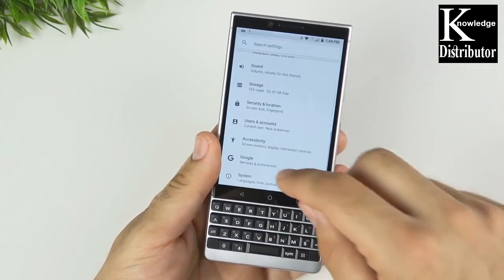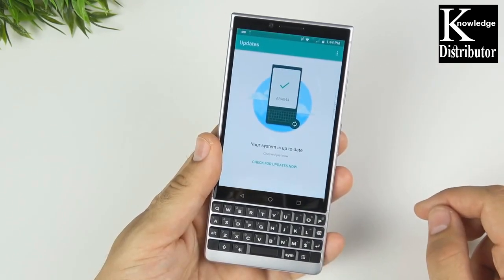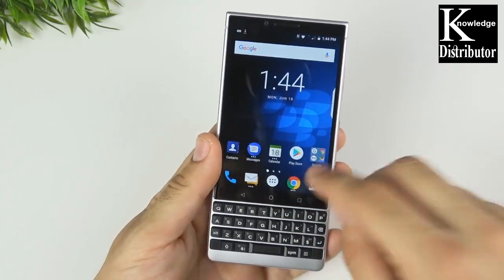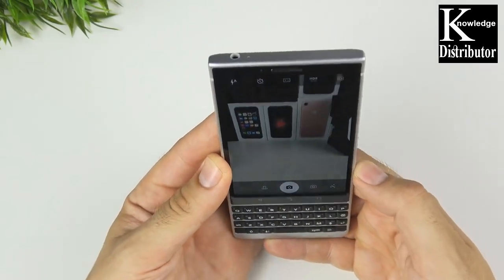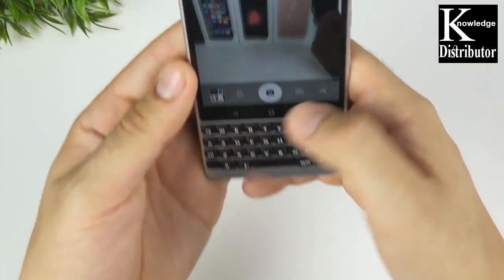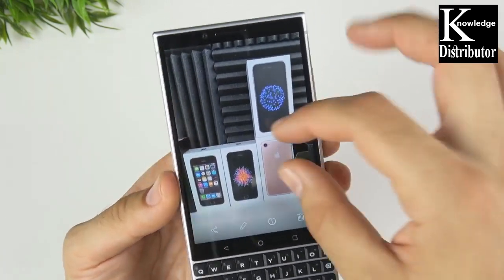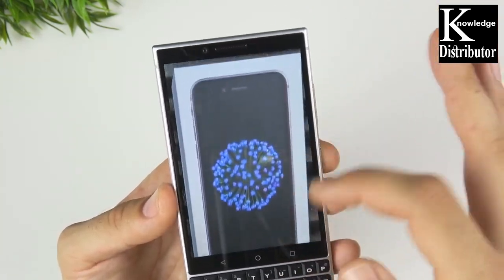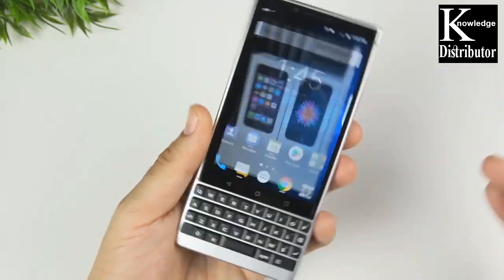Going into Settings, then System, then System Updates — you can see that the system is up to date. Let's go ahead and take a quick photo just to see a little sample. We're not going to do anything really significant here, but let me take a sample and see what that camera looks like — because you wouldn't expect a great camera on a phone geared towards productivity. I'm liking my first little picture so far, not bad.